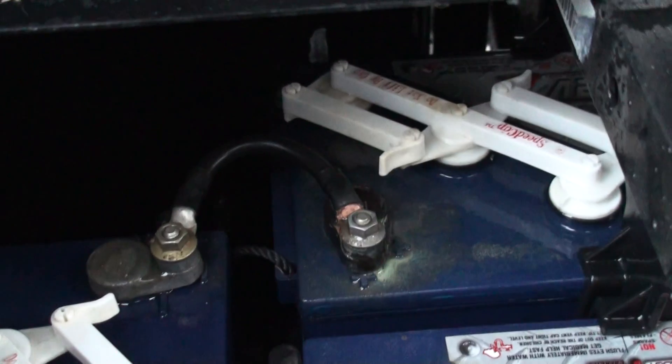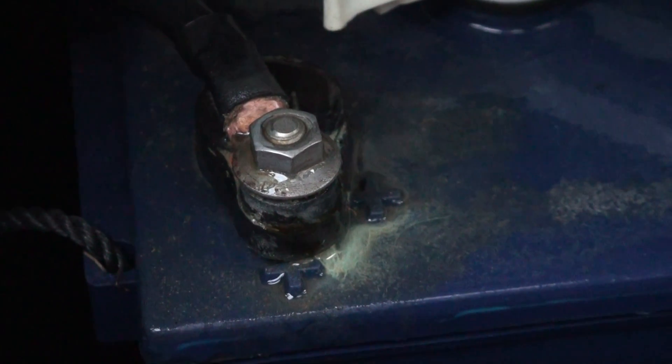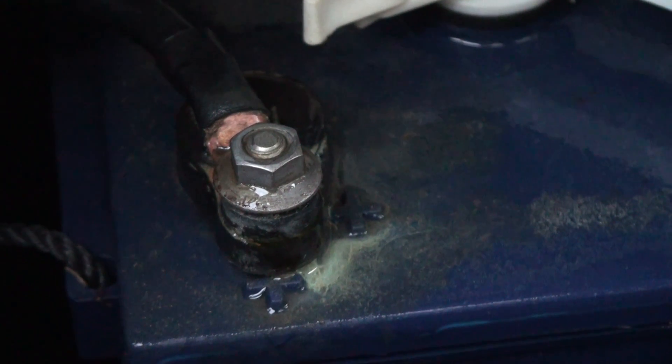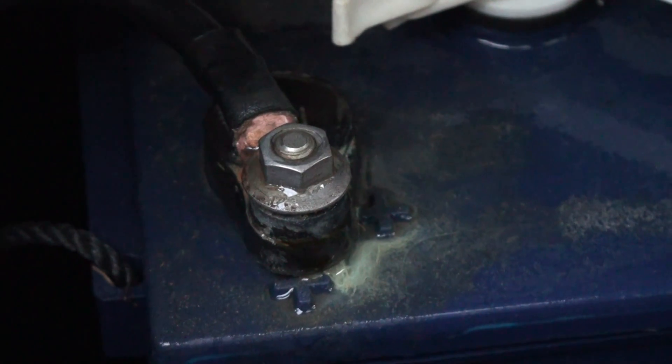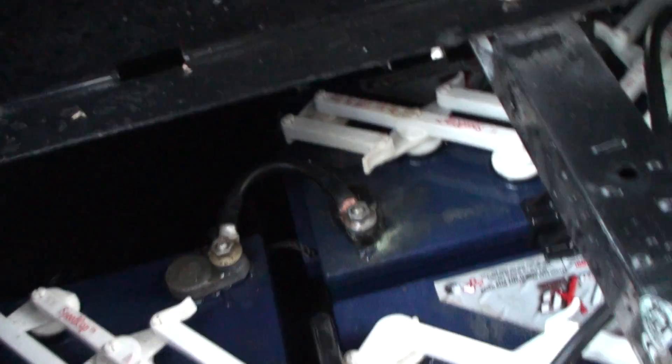Here we are at the 60-hour mark and I'm checking my corrosion again. I've got one terminal on this side. What I do is just put some baking soda on there — you can see a little bit of residue still. I'll take a toothbrush and clean it up while the baking soda is at it.